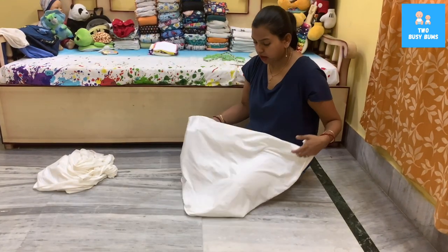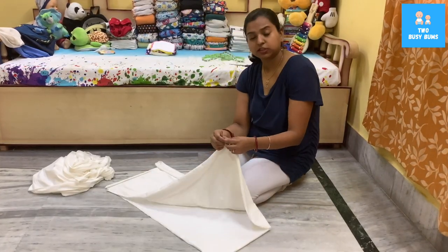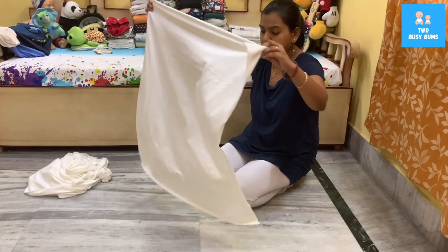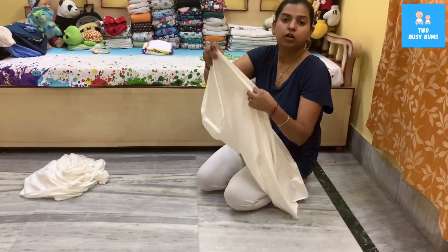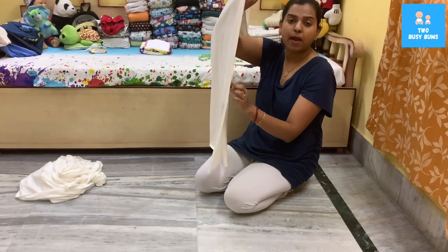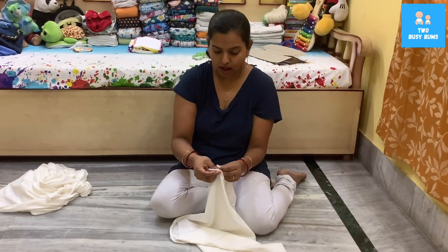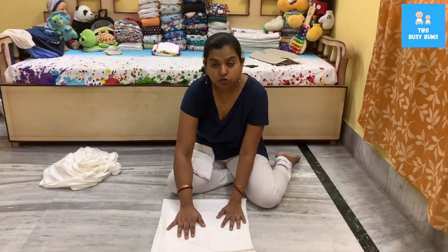You do not have to serge the sides, as I mentioned before, because it's not going to fray. It has spandex in it, so it does not come off — it's a knitted fabric. Before you use it on the baby, all you have to do is wash it one time. Bamboo fabrics usually need to be washed three to four times before they reach full absorbency, so I'll go ahead and wash it before using it.